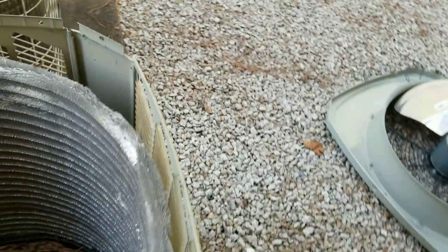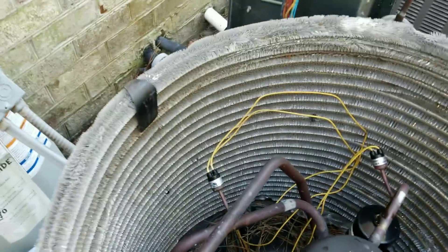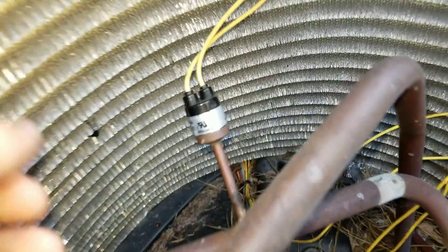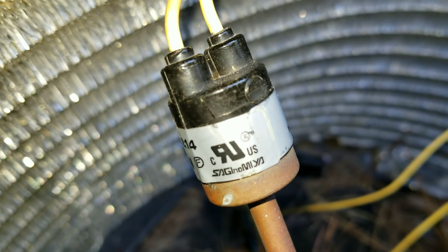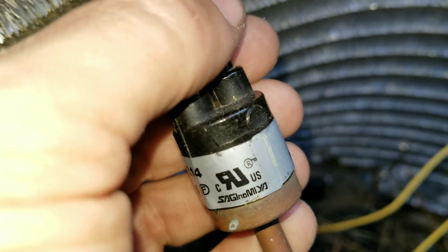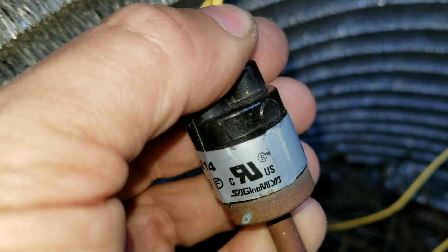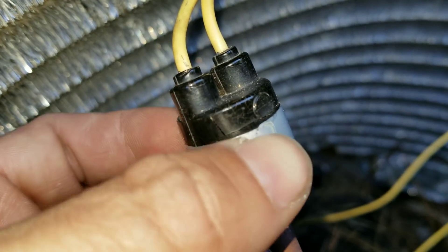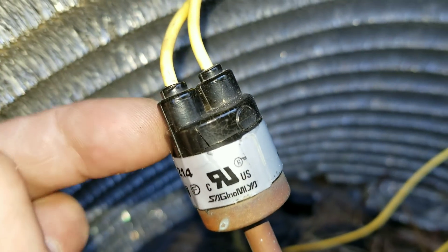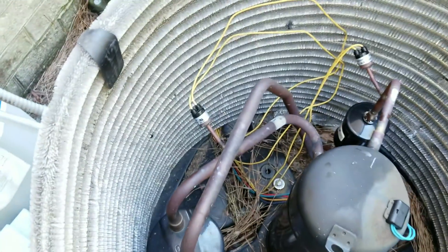That kind of threw me for a loop for a second, so I decided to look a little bit closer at the pressure switch — and this is what I found. Hopefully you can see that, but that pressure switch is cracked, split all the way up the side and then split all the way around. What's happened is moisture has gotten inside of this pressure switch and caused it to act erratic.